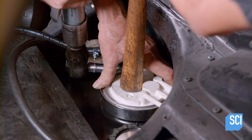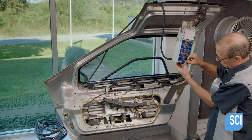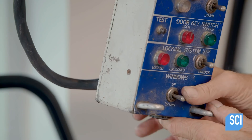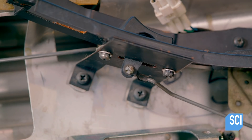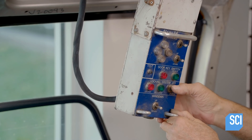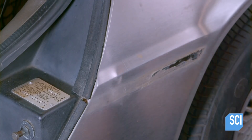Another technician holds the top of the pump down as the module is clamped into place. Next, the technician removes the interior door panels and uses a circuit tester to operate the power windows, confirming they are functional. He also checks the power locks and mirrors to verify that they're working properly.